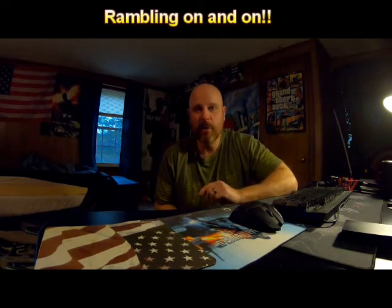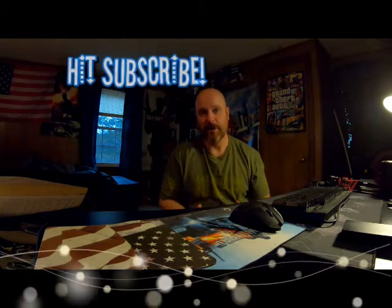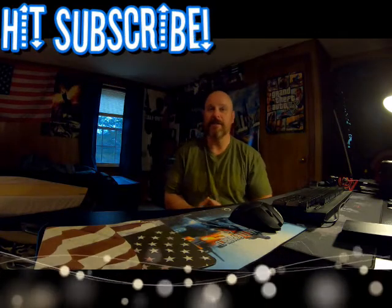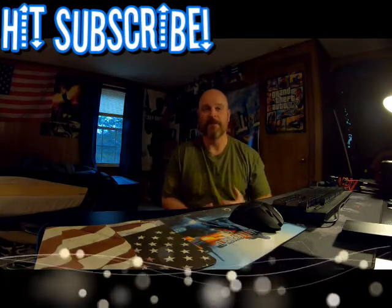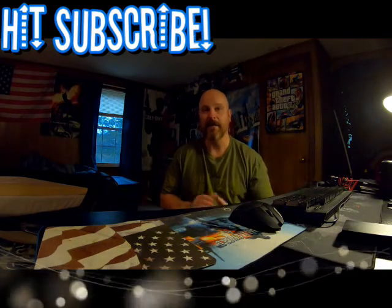Welcome to this episode of Liberty Creek. On this episode we're going to be talking about the cameras I use to make my videos and the editing software I use to edit my videos. Now if you are a subscriber to the channel you know that this video is long overdue — there's countless times throughout my videos I am complaining about my GoPro cameras.